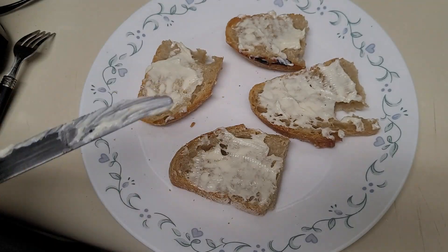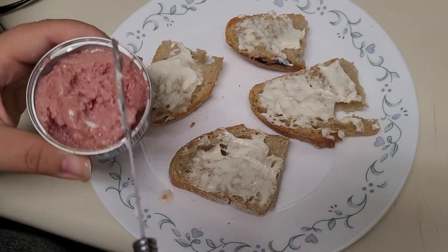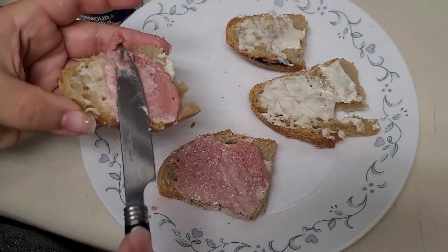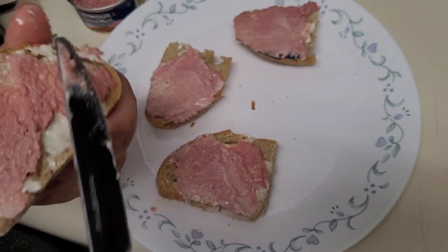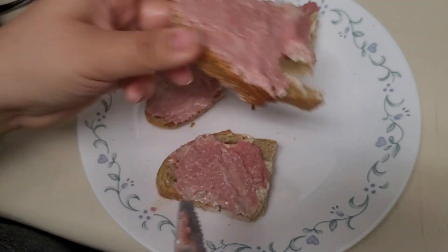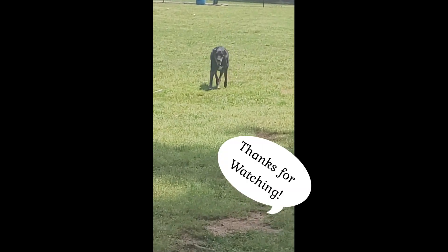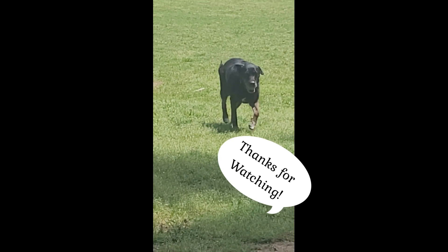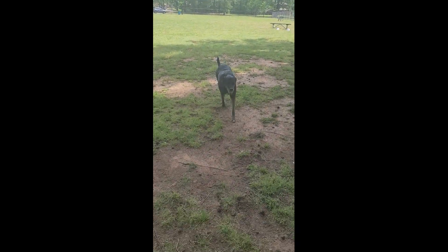That's everything I have to share with you today. I hope you found some inspiration in these breads, and I hope you have a great day or night ahead of you. If you have any of your own favorite bread products, I'd love to hear from you in the comments, and as always, if you have any questions, please leave them down in the comments. If you liked what you saw, please leave a like and subscribe to see more in the future, and I'll see you guys in the next one. Goodbye!